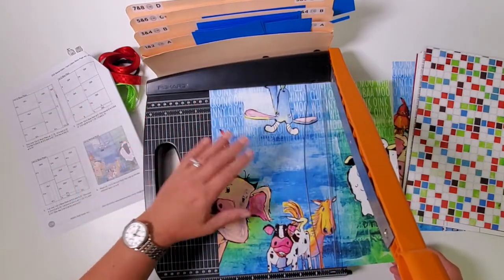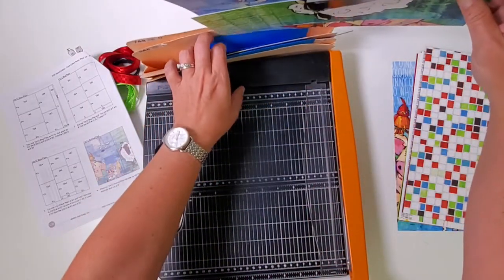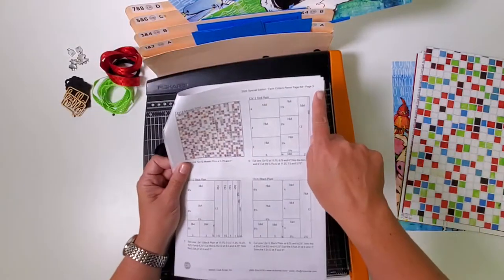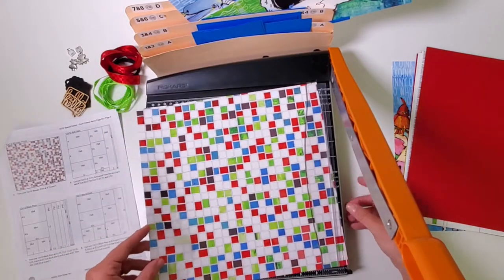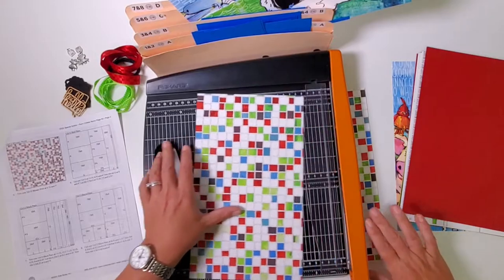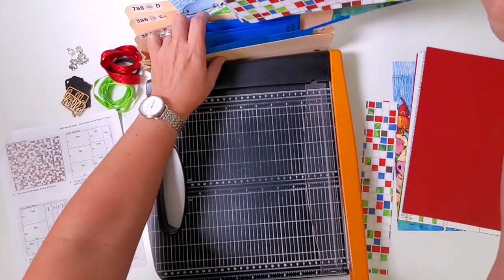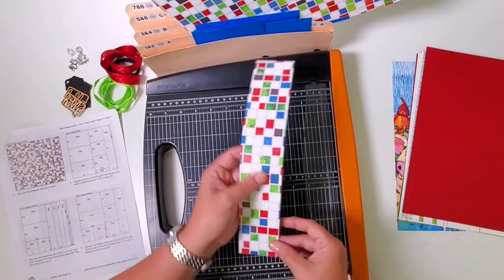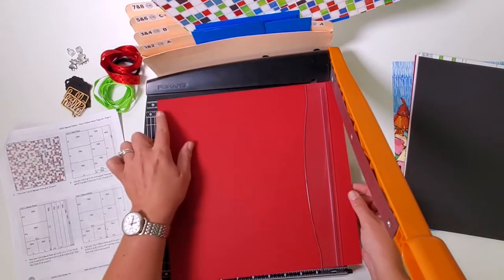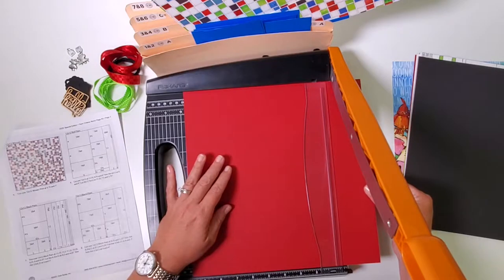The next piece gets trimmed horizontally at eight and a half and four and a quarter; two same-size pieces go in one and two, and the square goes in pocket five and six. After trimming three sheets of blue, there are still no scraps. Now we have the fun animal print — trim it at eight inches. Both pieces go in pocket five and six. Moving on to the mosaic prints: first cut at nine and three-quarters, then seven.